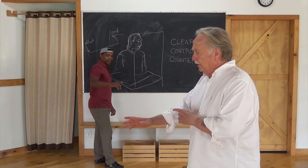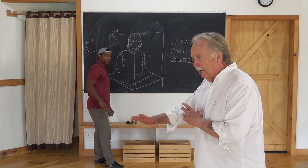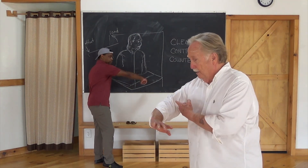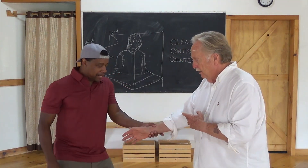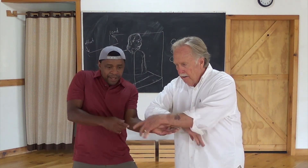Here's a follow-up to what we just did. Dave grabbed my hand and I rotated. He's using this plane right here — side to side. That's the importance. So I'm standing here, he's rotating, I can't hang on. And then this follow-up.